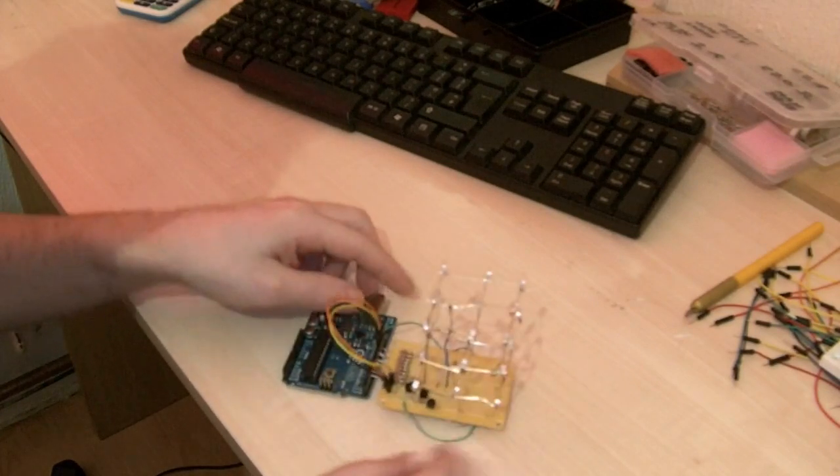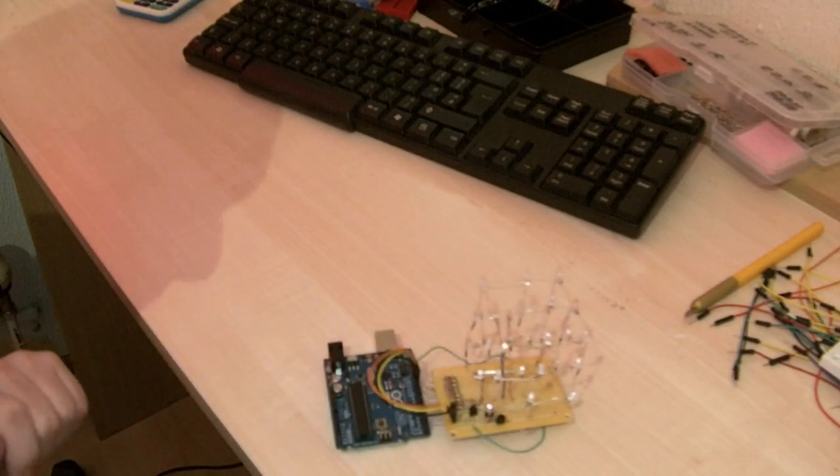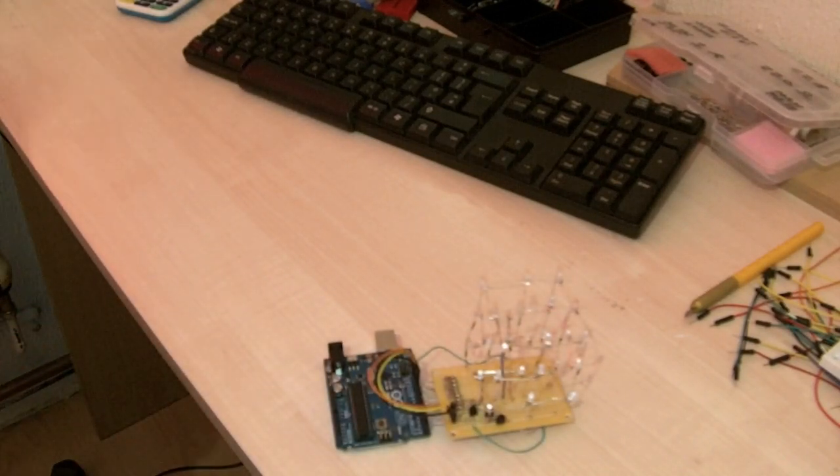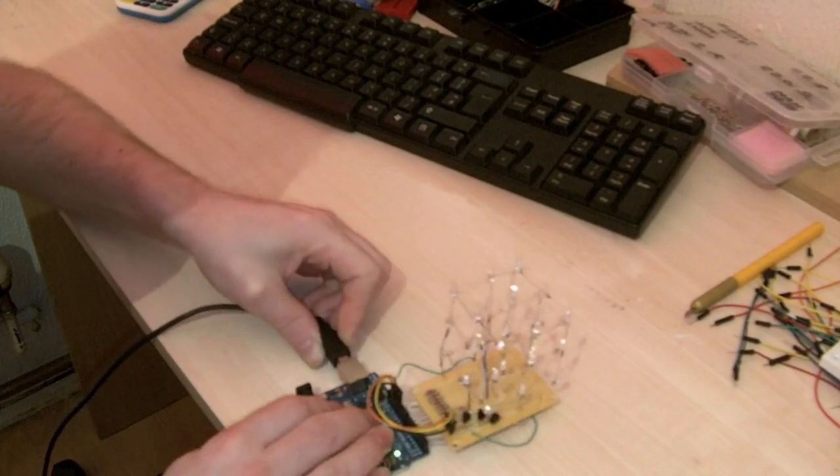So I'll power it up, see if it's still working and give you a little test so you can see what it does.